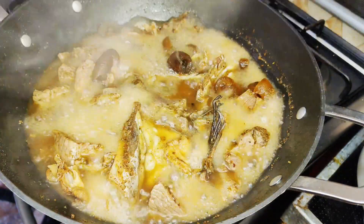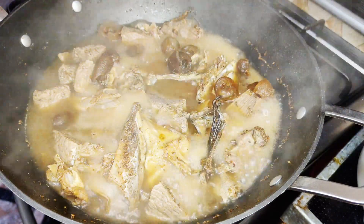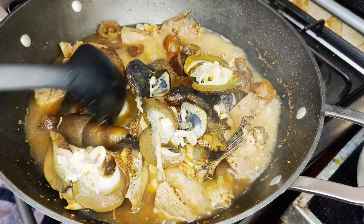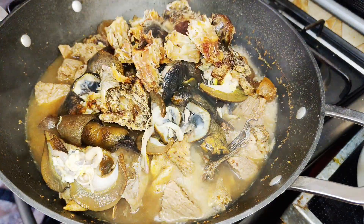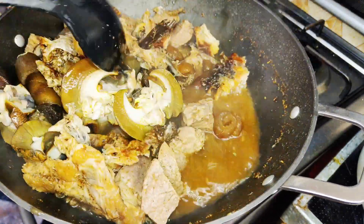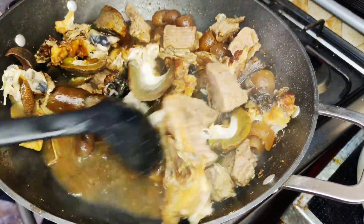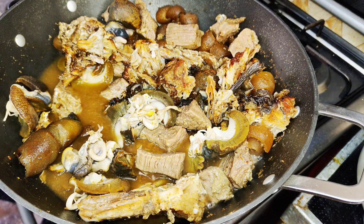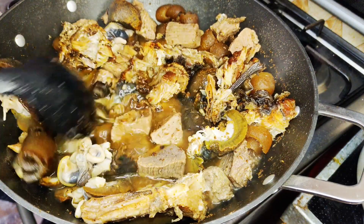While we have our meat boiling, it's time to go in with our snail. Next we're going with our dry fish as well — this is the best time to go in with them because I don't want them to get too soft. While I've done that, I'll give it a little more time to cook and I'll go in with my seasoning cube, because it's almost time.